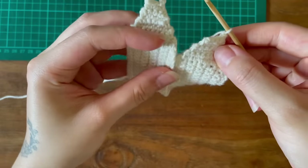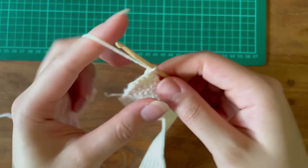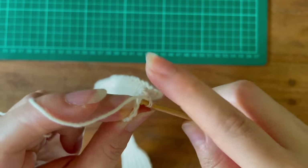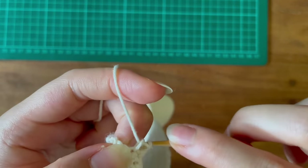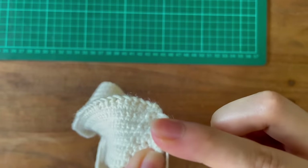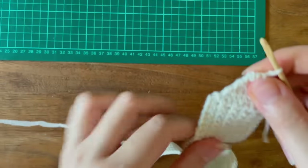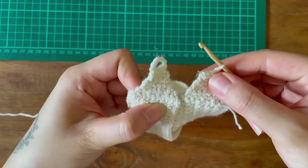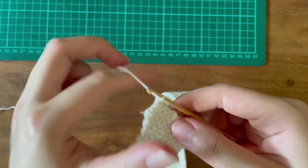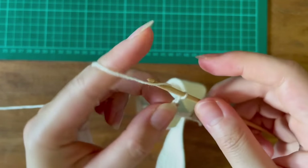If you've already made one side as I have, it helps to measure them against one another. For the size of ribbon I'm wanting to use, chaining six and slip stitching into the third stitch of my working row was a sufficient size.